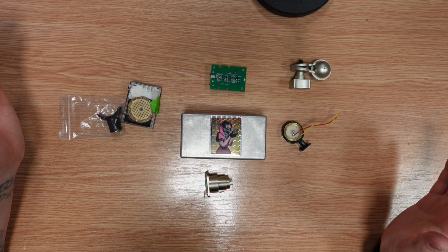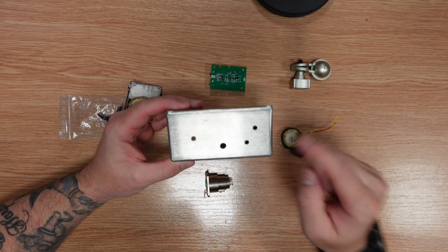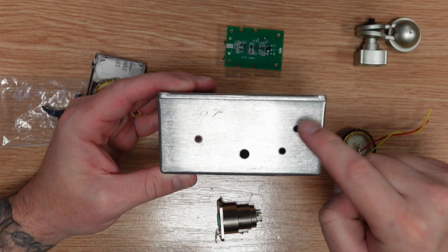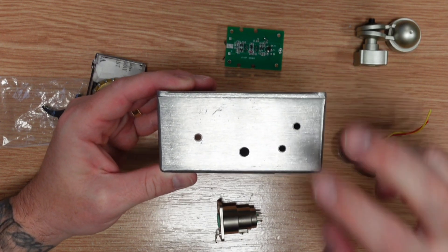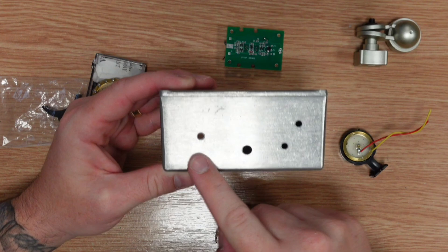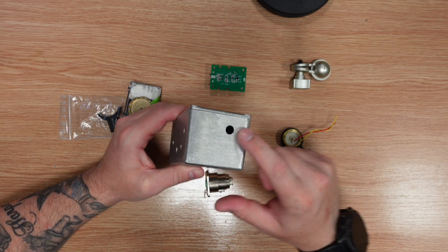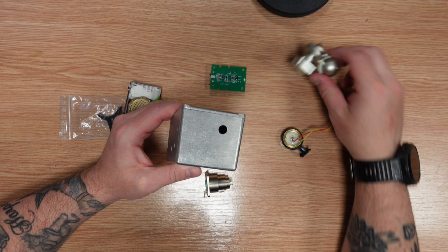So stay around till the end so you don't miss it. This is everything I need for today's episode. I have my makeshift microphone enclosure where I've drilled some holes in the top for our Chinese capsule and our boutique studio capsule, and the switch to switch between the two. This side we have a hole for our mount.